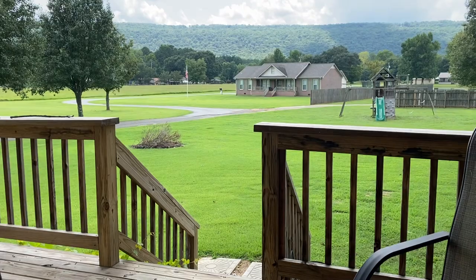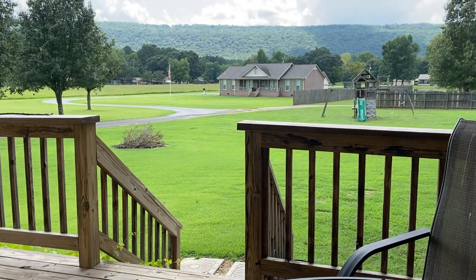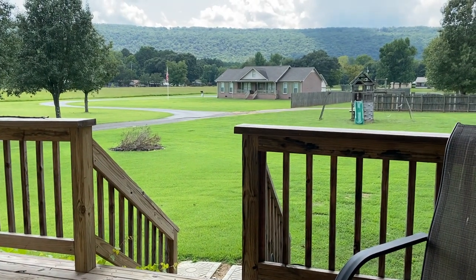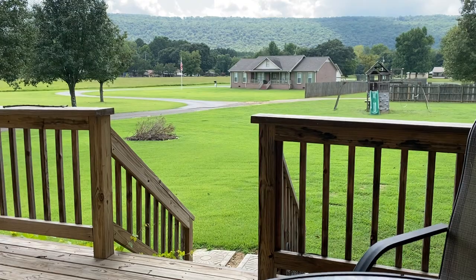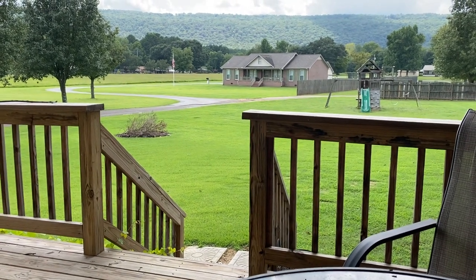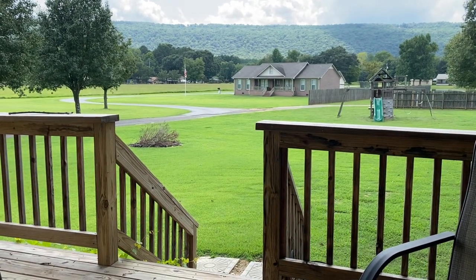We are going to get back to some 350 Legend reloading, bullet testing, and all of that fun stuff. To kind of kick that back into high gear, we still have a lot of testing we want to do with the 170 grain Hornady Interlock bullet and the 165 grain Hornady FTX bullet.